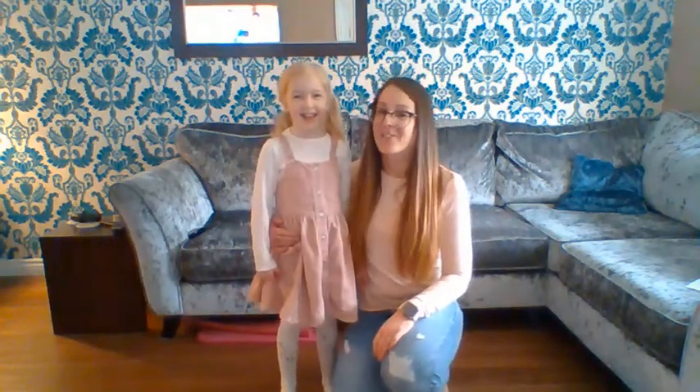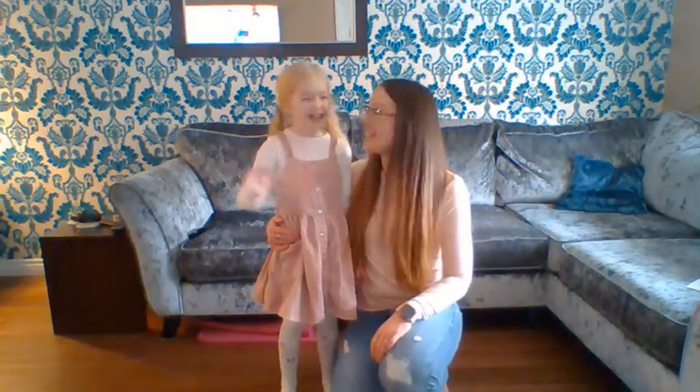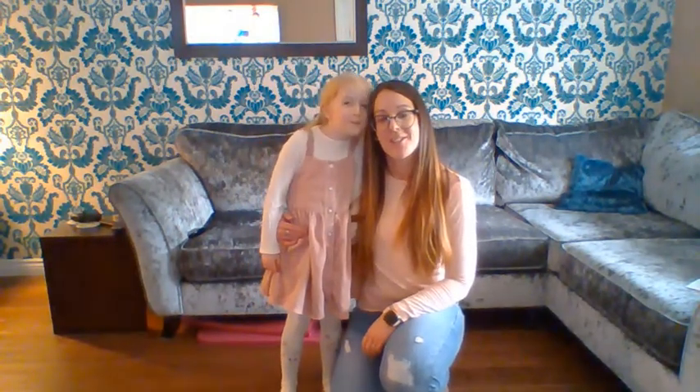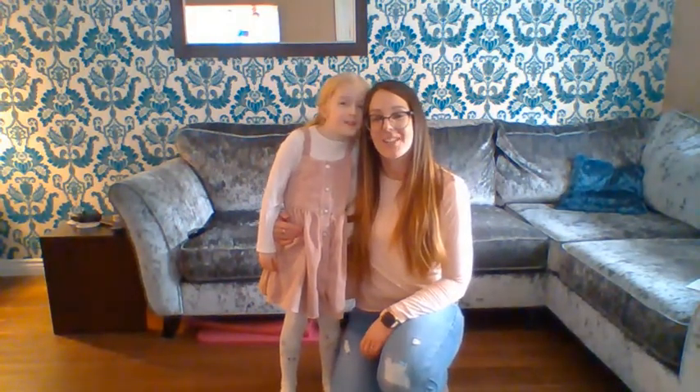Hi boys and girls, this is my daughter Rosie. Say hi Rosie. Today Rosie and I are going to teach you the moves to a Scottish dance called the military two-step.